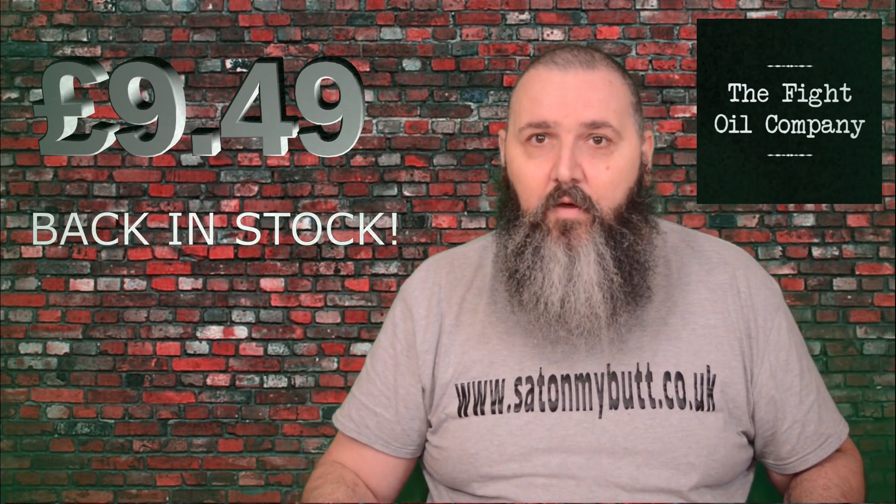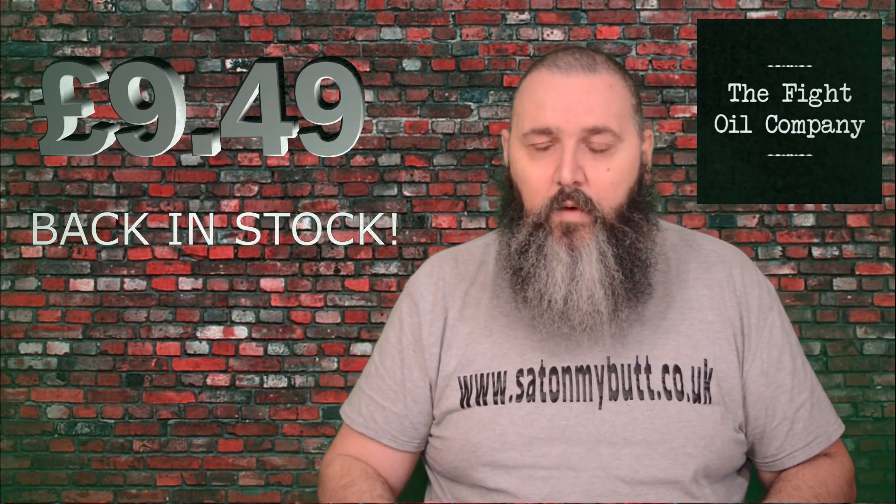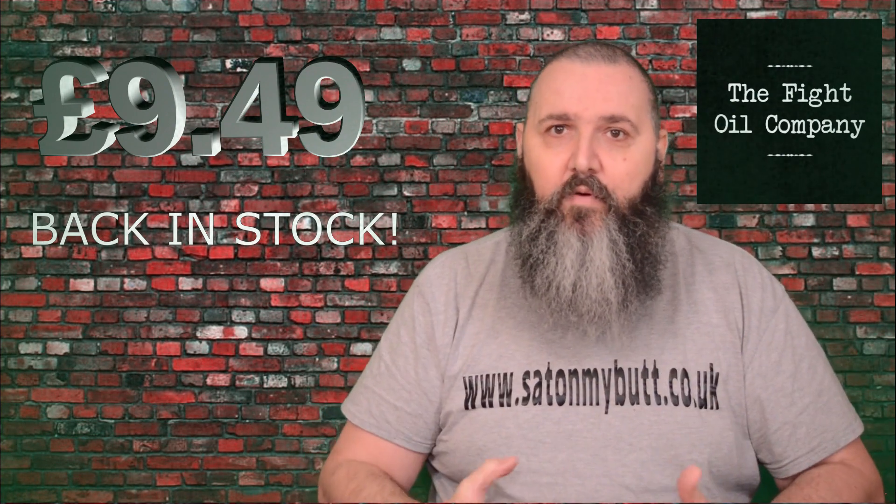It's available from their Etsy shop in a one ounce tin, which is just under 30ml — around about there. I will put the link in the description. I've just been on the Etsy shop and noticed there's nothing for sale at the moment, so they must be sold out. I'll update with the price as and when I hear back from them or the product becomes available again.